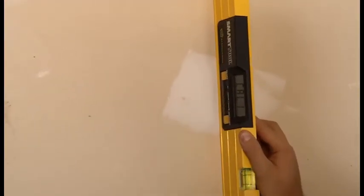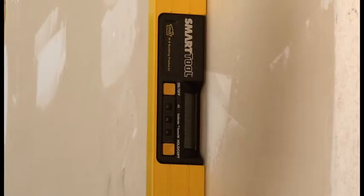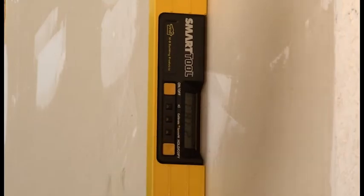Still on the vertical surface, turn the smart tool so it is facing away from you with the LCD to the bottom left. The end of the smart tool that was at the bottom should still be at the bottom. After the display stops changing, carefully press and hold the calibrate button until CAL2 shows on the display.